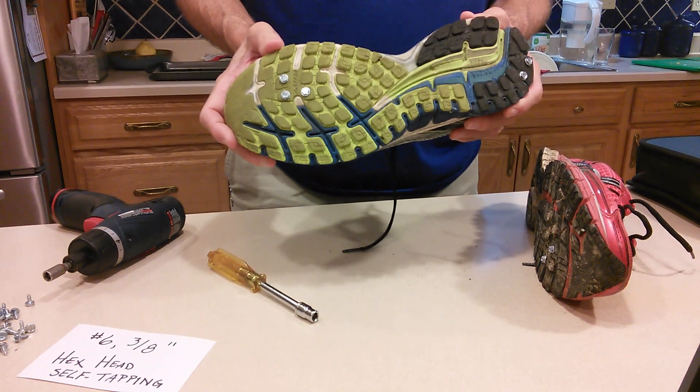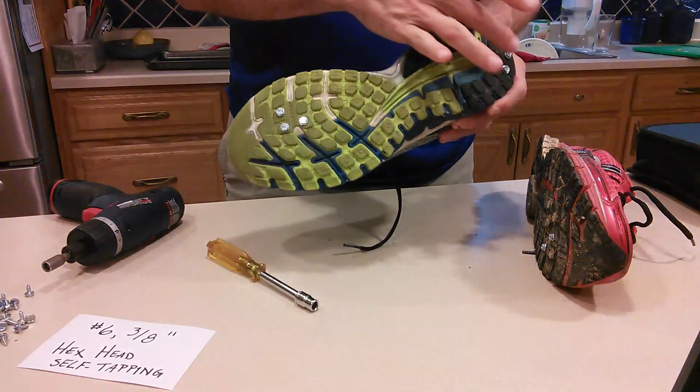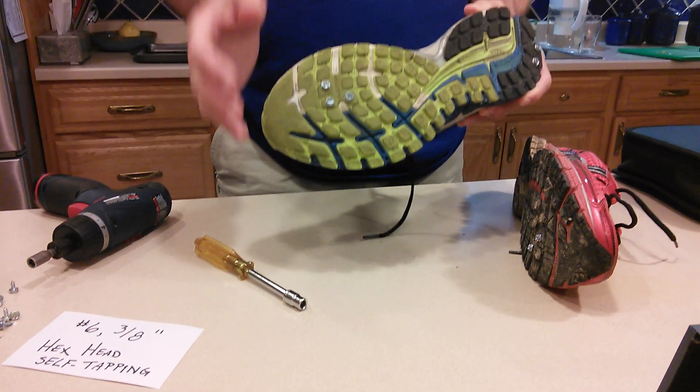Rather than spending a lot of money on trail shoes, you can take an old pair of road running shoes, add some screws to it, and you instantly have something that gives you traction in ice and snow. I hope you find this helpful.